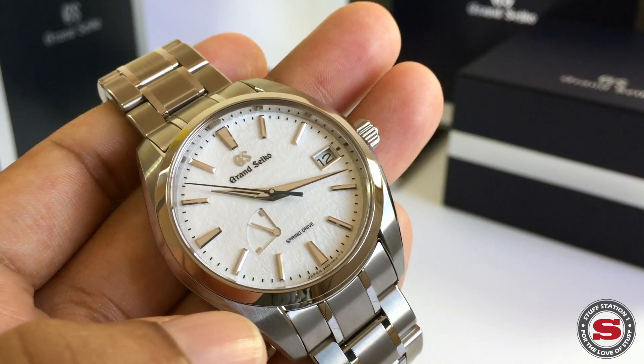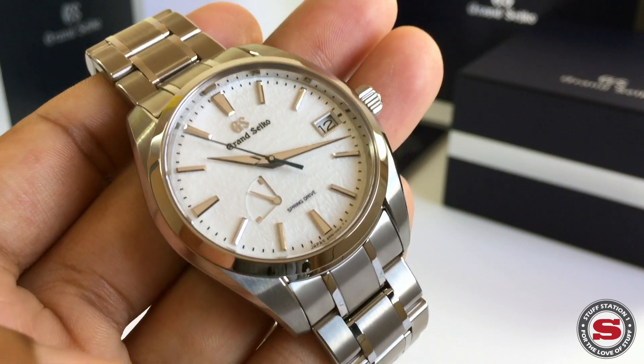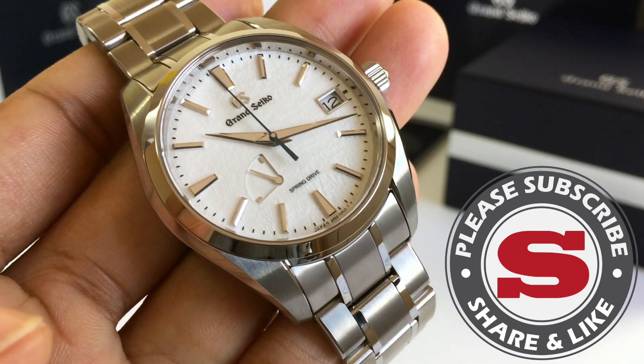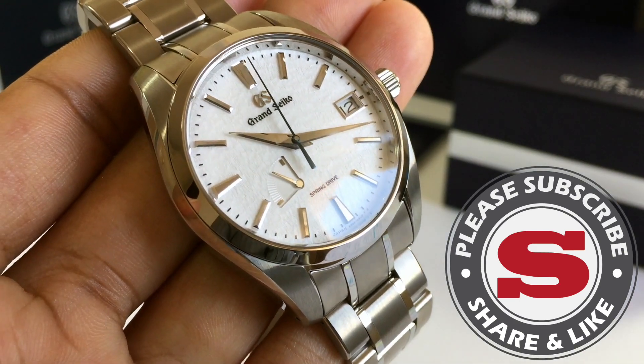If you've enjoyed this video, please consider subscribing, liking, or having a dialogue by pressing the buttons below. Many thanks and goodbye for now.